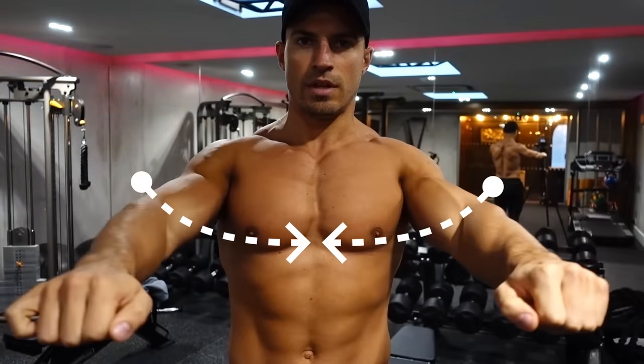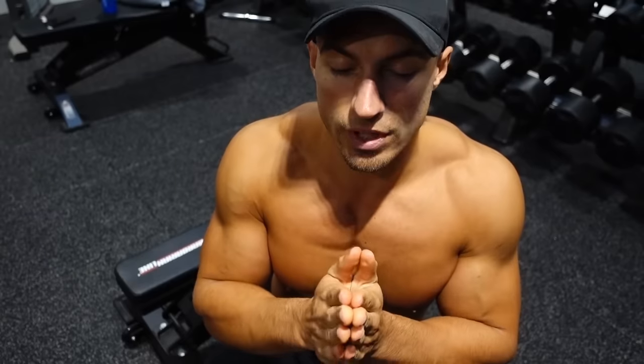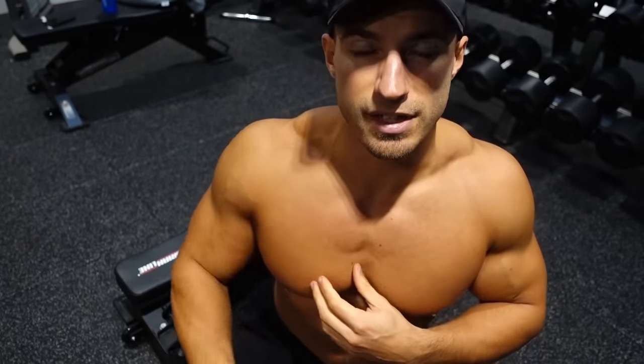Coming out and bringing your elbows together. Now before you even get started with moving on to your working weight, I recommend that you do at least one to two warm-up sets with no weight whatsoever. The purpose is so that you're going through the motions of what is to come, and it's also just getting those muscle fibers firing and switching them on.